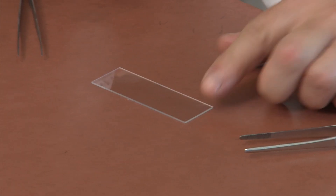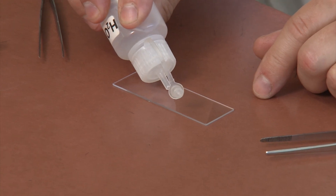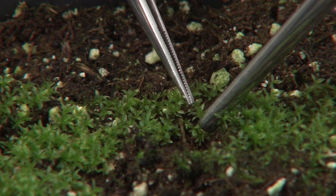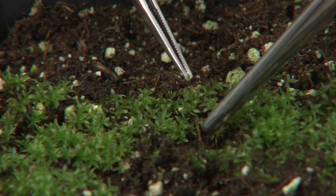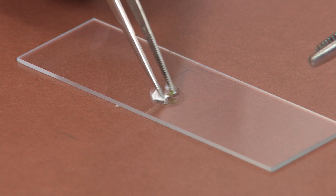Place a clean microscope slide on a flat surface. Place a drop or two of water in the center of your slide. Using fine forceps, pull off a leaf from the moss plant. Try for only one or two leaves if possible. Place these leaves in the drop of water on your slide.